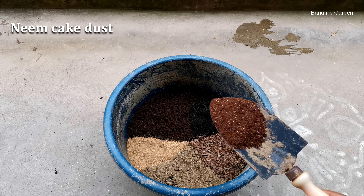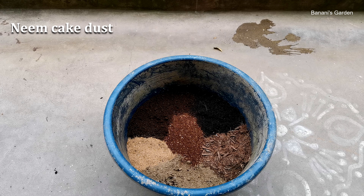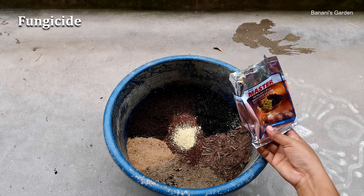I will add some neem cake dust. This will prevent insect and pest attacks through the soil. It also adds NPK and other useful elements like magnesium, sulphur, zinc, copper, iron, manganese, etc., after decomposing. I will also add some fungicide to protect the plant from fungal attack.